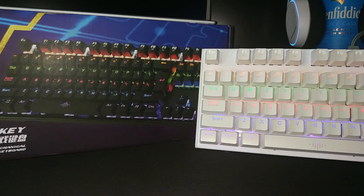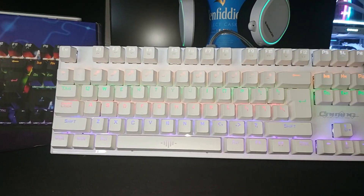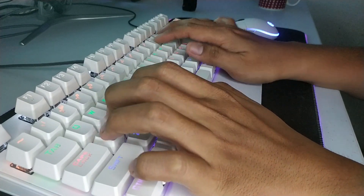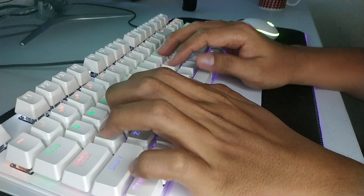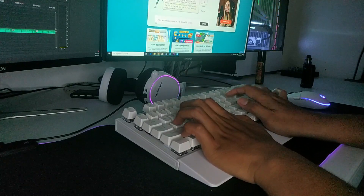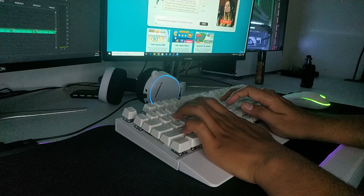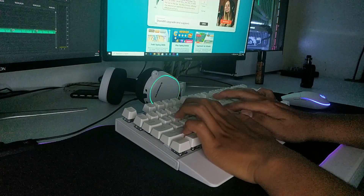I've been using this keyboard for over a week now before releasing this review, and I have to say the experience was great. My work requires me to type for long durations, so the included palm rest really helps in reducing stress to my hands. It flexes a bit though, so you'll have to use the flip-out stands to take care of it. The mechanical switches help a lot with typing as I do not need to necessarily press down every single key I type. For your reference, here's a sound test as I type on the keyboard.